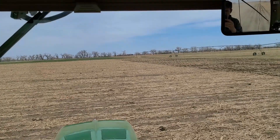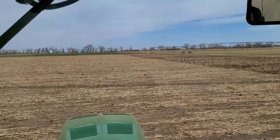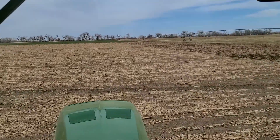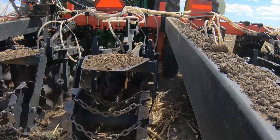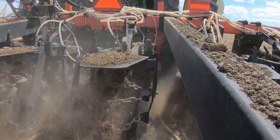Over there I'm going to do a test strip of strip-till into the no-till field. See how it works out.